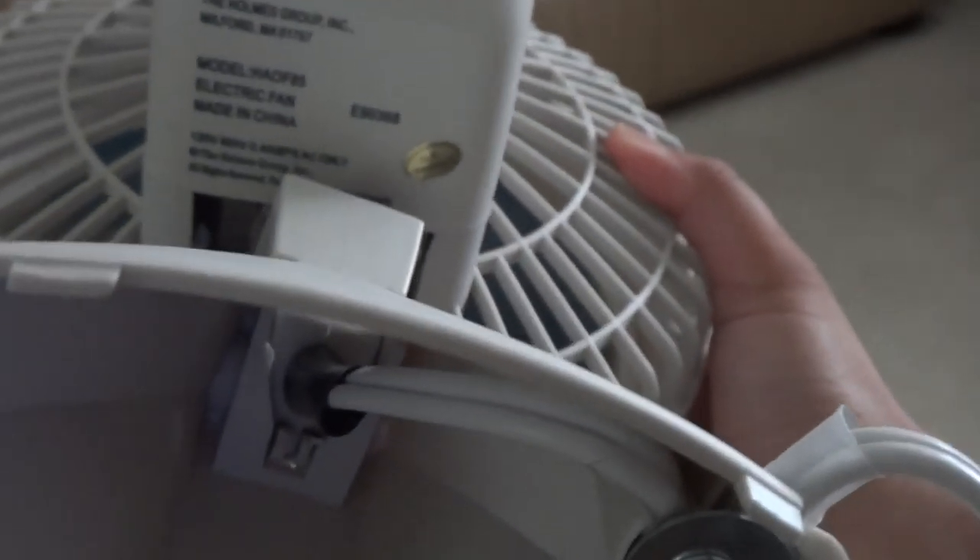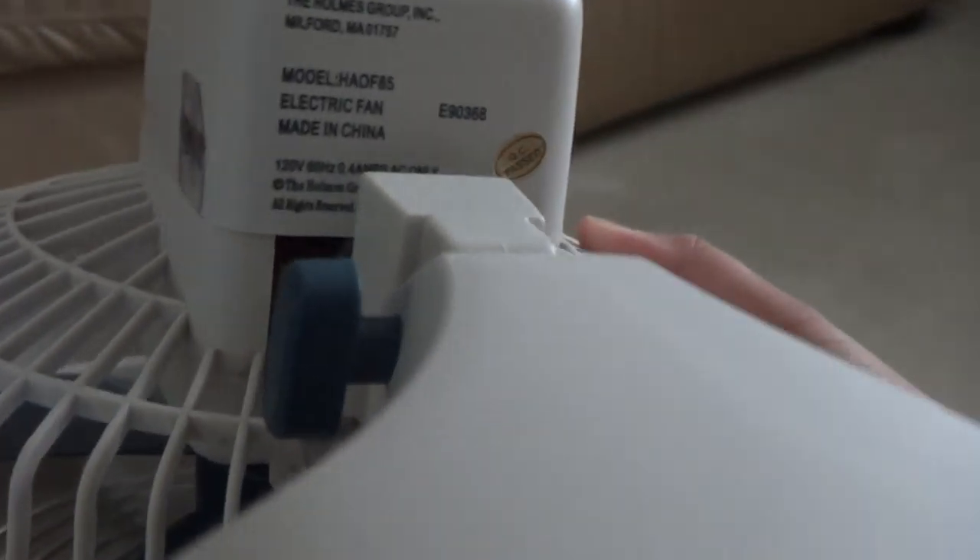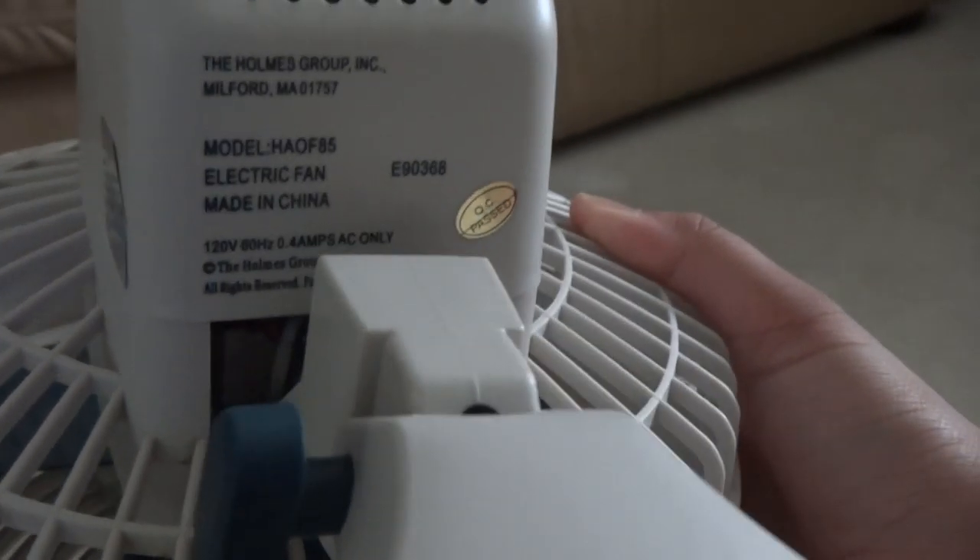Now here's the label. You can see the year of manufacture — it's from 2005.